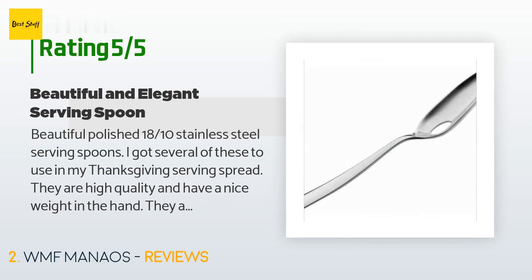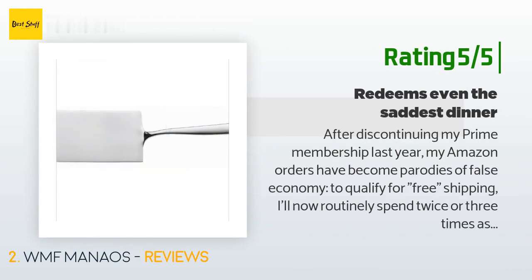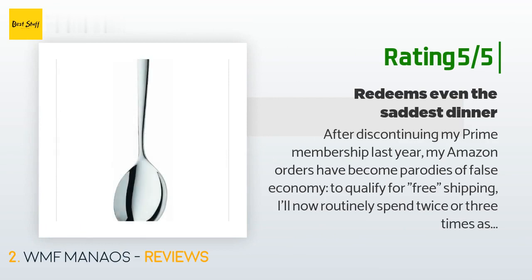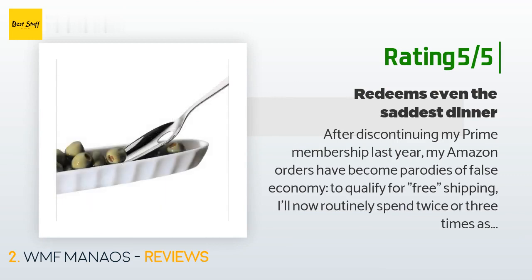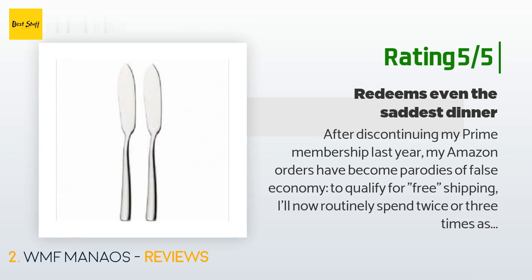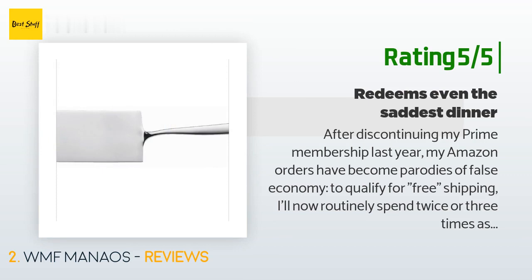Another happy customer said: 'After discontinuing my Prime membership last year, my Amazon orders have become parodies of false economy — to qualify for free shipping I'll now routinely spend twice or three times as much as I'd intended to. This spoon was originally used to raise a $40 cart above the magic threshold, but I'm happy to report it's become so much more than that. All my silverware is utilitarian stainless steel that's been in my family for decades. This spoon brings a conspicuous burst of bling — its mirror finish and elegant flowing lines add a welcome touch of ceremony.'